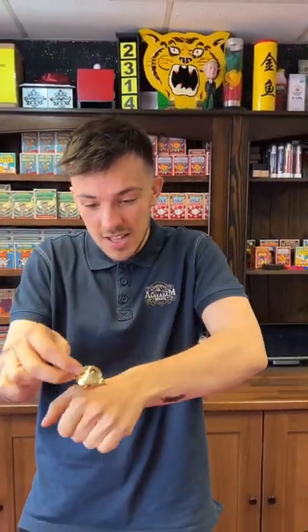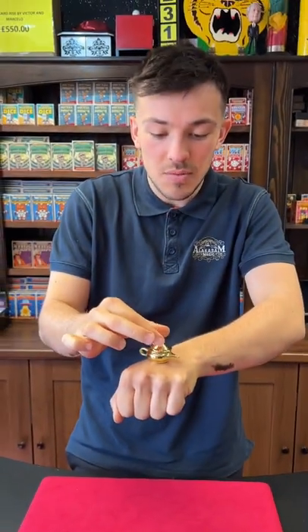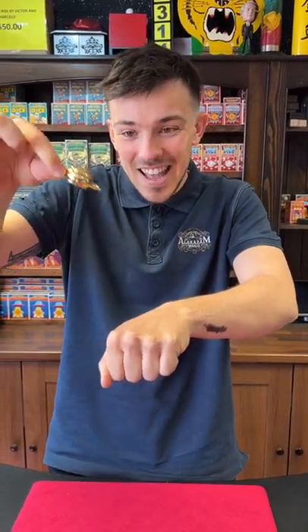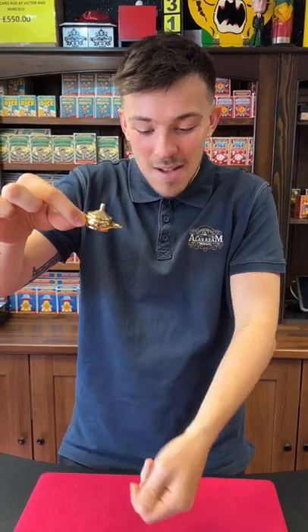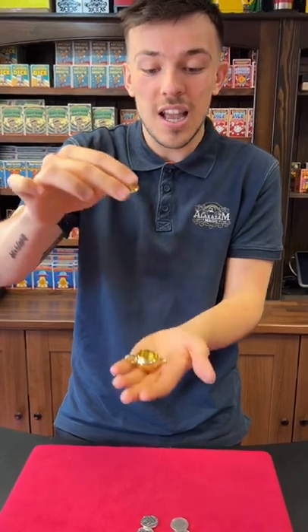Watch — if I take the lamp just like that, you can see the coins in there. Coming close, you can see those in there. But watch, all I have to do is pour the coins out just like that, and the coins — can you hear them? — melt straight out of the lamp. And into all four coins. Of course, if the four coins are there, the lamp must be empty. And that is a crazy magic trick.